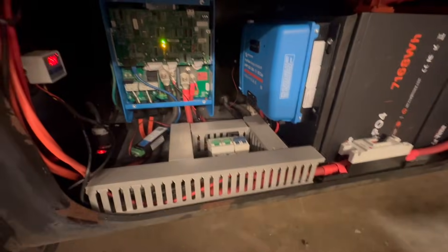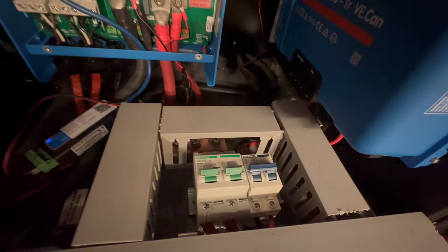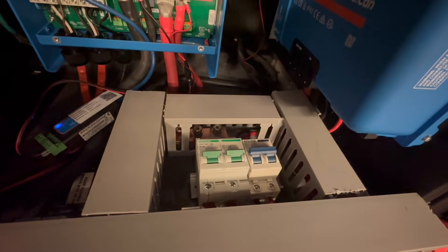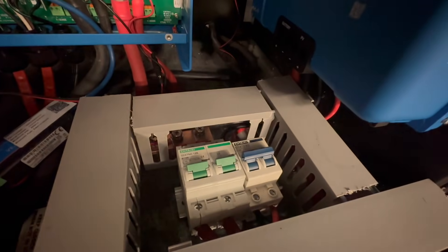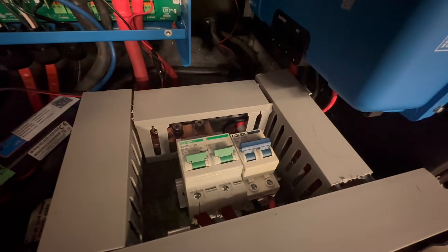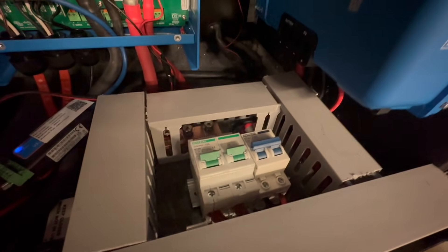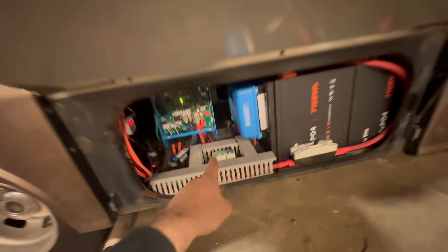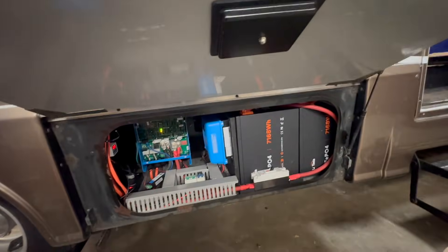I've got a raceway here. We're not doing a Lynx distributor — I kind of made my own version of it with some DC breakers. I've got a 125-amp breaker, another 125-amp breaker, and then the solar breaker right there. The 125s are for the solar charger and then for a main feed going back to the house system.